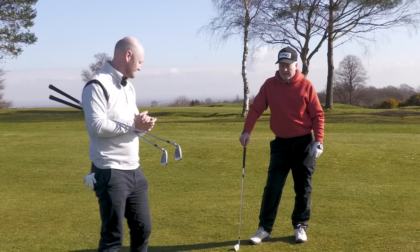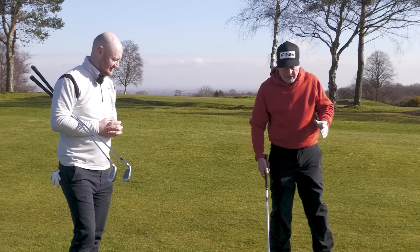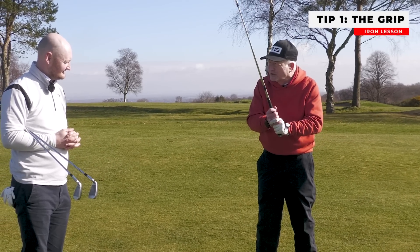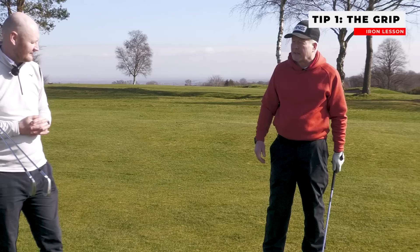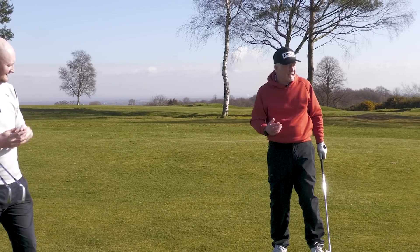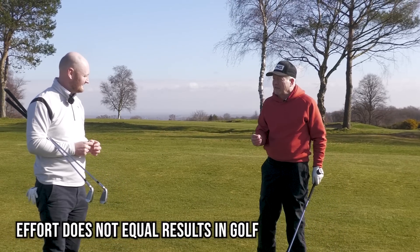Tip number one. One of the biggest problems I see in the coaching and teaching process every day is people's perception of the grip. The very word 'grip' suggests people should grip the life out of the thing. In other sports, effort equals results and power, but it's slightly more subtle than that in golf.